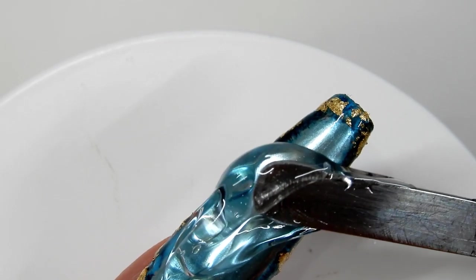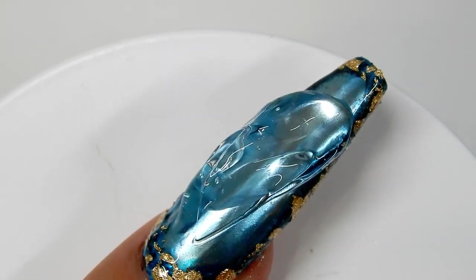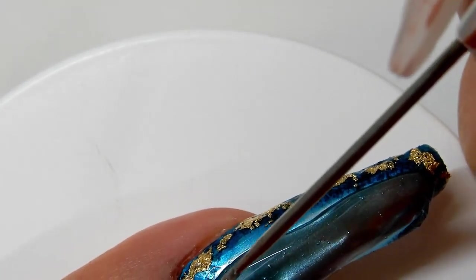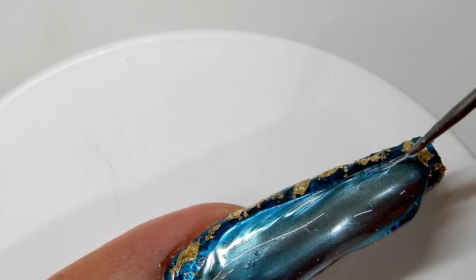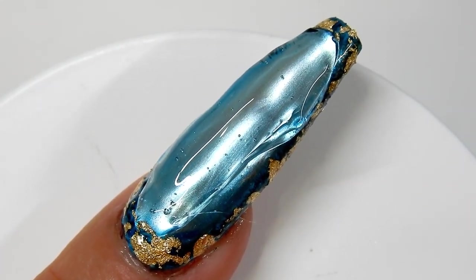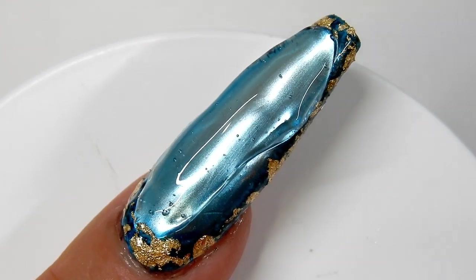I'm applying this gel just down the middle of the nail, and this is going to be where the faceted diamond gem is. I'm just using my needle tool to spread the gel around this area in the middle. You may have some small tiny bubbles — if you get large ones, try to get those out.